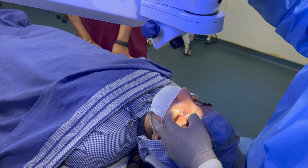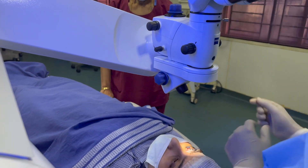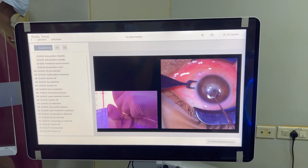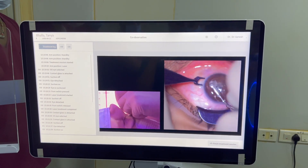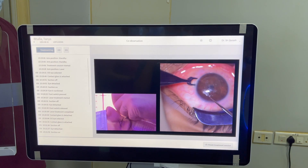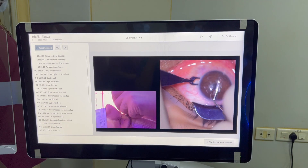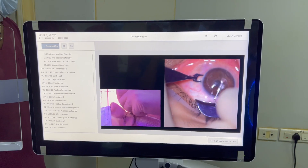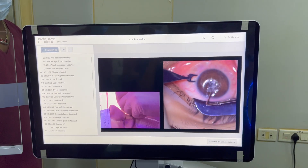Once the left eye lenticule is extracted, I move the microscope over to the right eye and do the lenticule extraction for the right eye. This saves a lot of time because you don't need to keep bringing the laser and microscope arms up and down. I'm able to treat about 10 patients — 20 eyes — in one hour, compared to the Visamax 500 where I could treat about six patients per hour. This improves the efficiency of the workflow and patient turnaround.